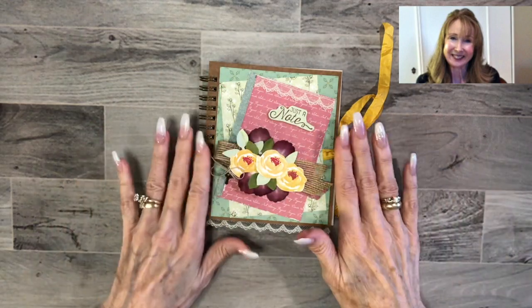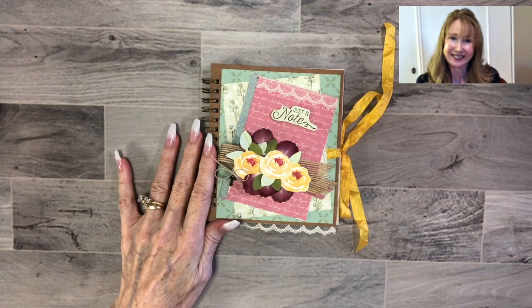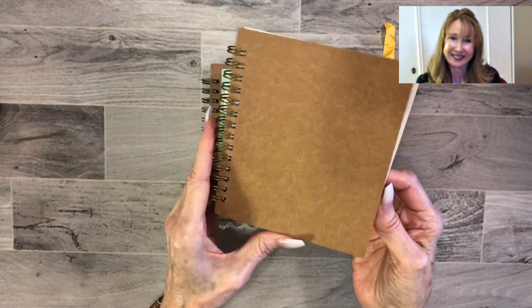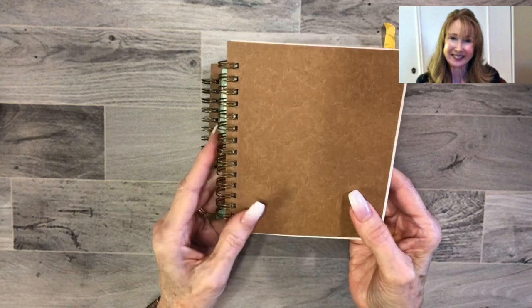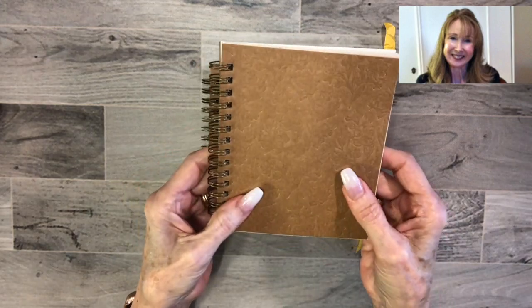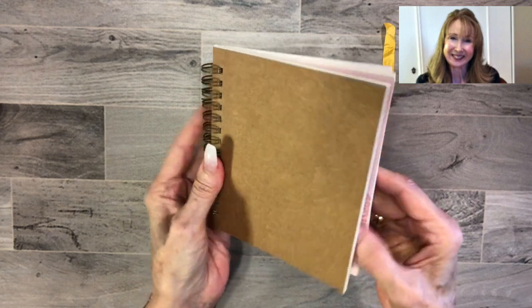Now this begins with a Pressed Petals journal — this is a Stampin' Up! product in the 2019-2020 annual catalog and it is really a neat product. Now it's right side up — it's a spiral bound journal with 24 sheets in it.